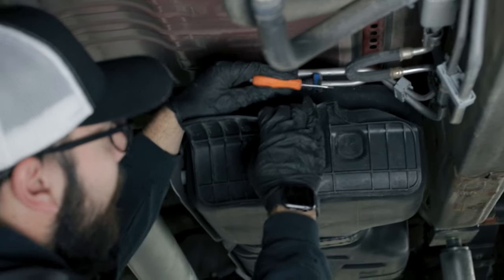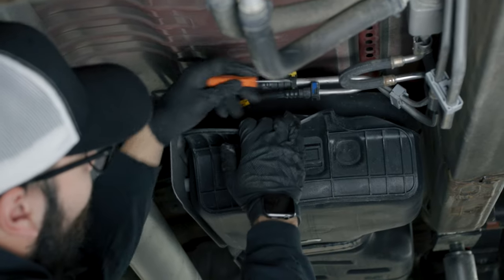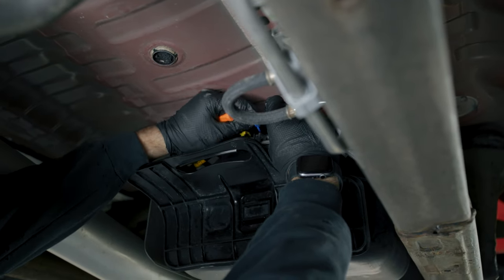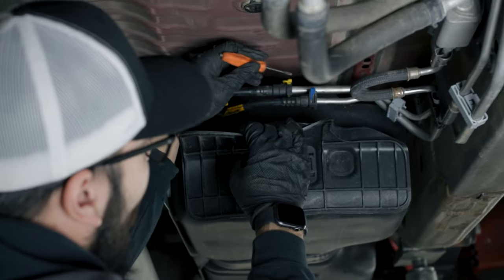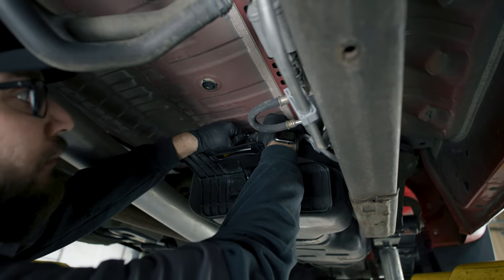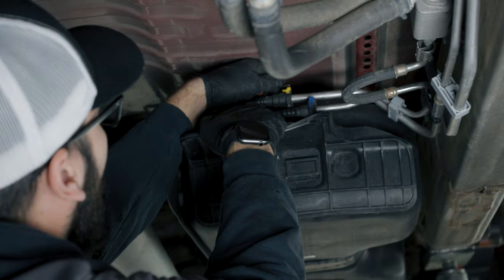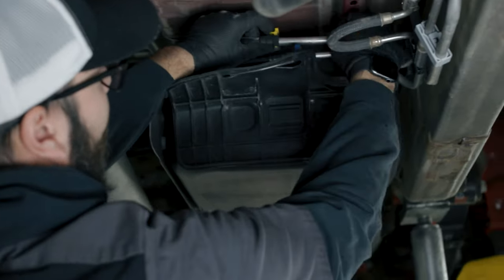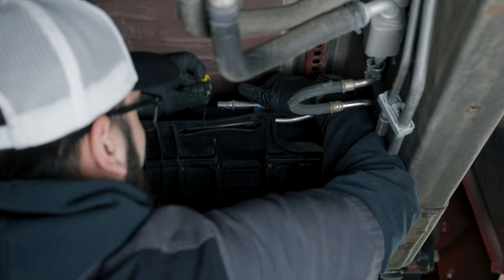We are going to undo the return line and the feed line. In order to do so, we can bend this bracket back to gain access. We're going to undo the blue clip — you can get a pocket screwdriver and pry right here and it should pop right up. Once it's popped up you can remove the clip or leave it in the up position. The next clip we need to undo is the yellow clip. Again, use a pocket screwdriver and push up on this side a little bit, then on the back side, and kind of work that clip up. Then push the lines together and pull them apart.